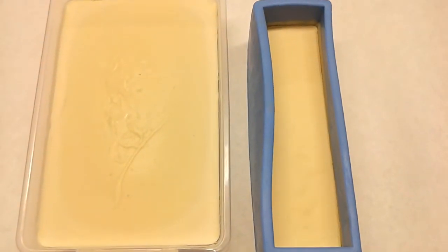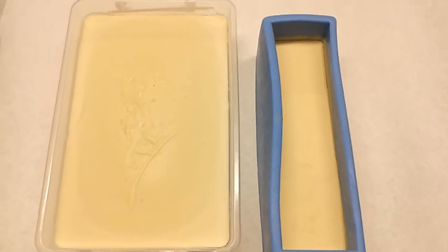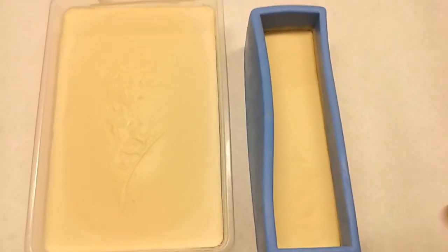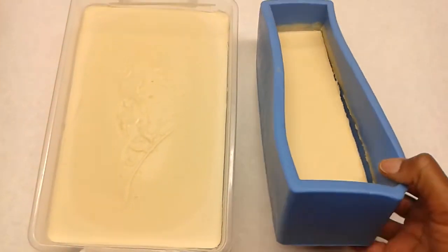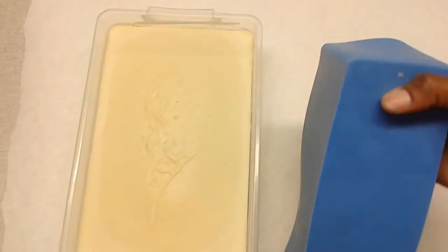Here is my lemon juice soap 24 hours later. I'm going to try to unmold it and film again — no tripod, so I hope this works.